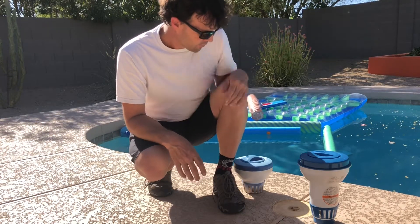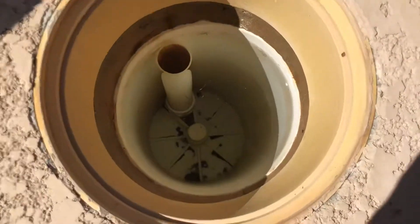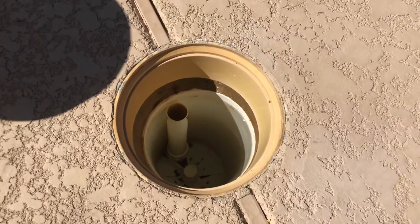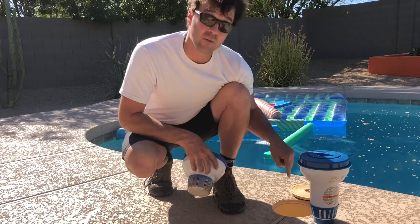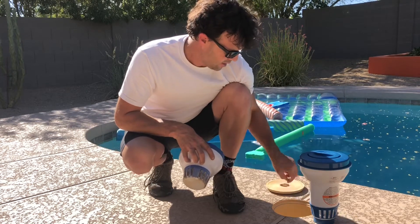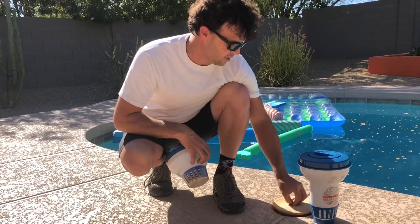Now this particular pool has an in-deck chlorinator, and that's cool — it's made out of plastic just like this floater is. But guess what: over time with chlorine it eventually wears out. This floater right here is about ten bucks. That in-deck chlorinator to repair? Hundreds of dollars. So at some point this thing is going to wear out and give out.